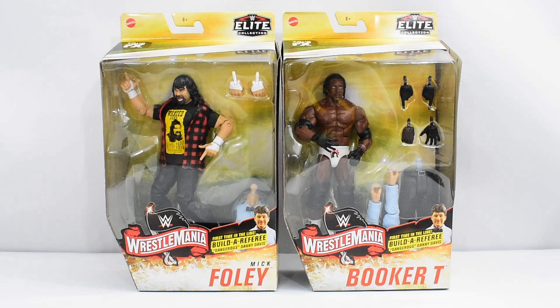Hey guys, MetalDriver89 here bringing you a double WWE Elite review. Today I'm going to be taking a look at the WrestleMania Elite Series, Mick Foley and Booker T.